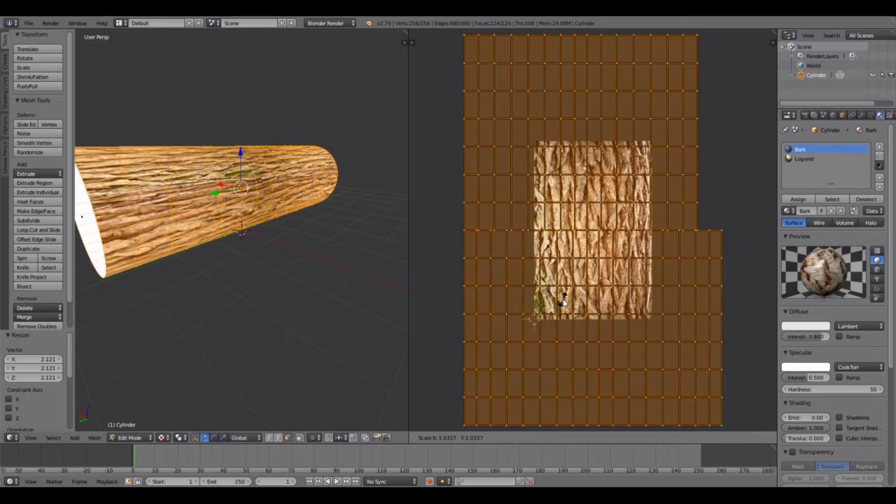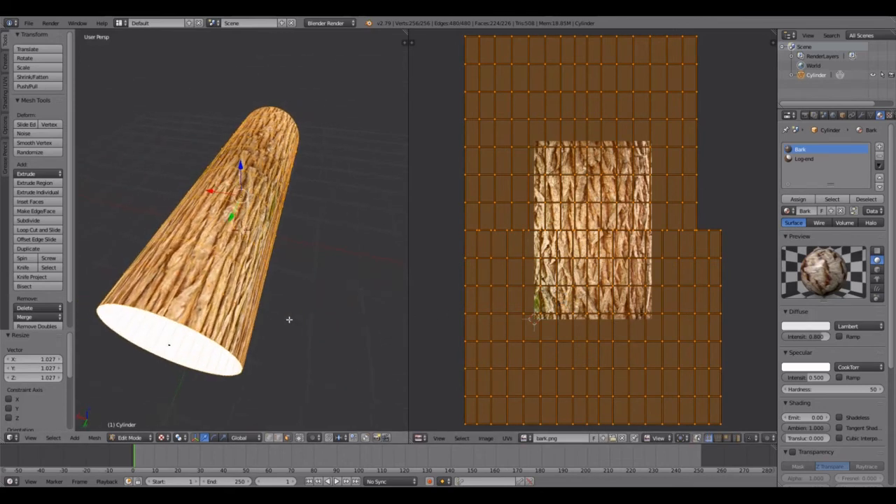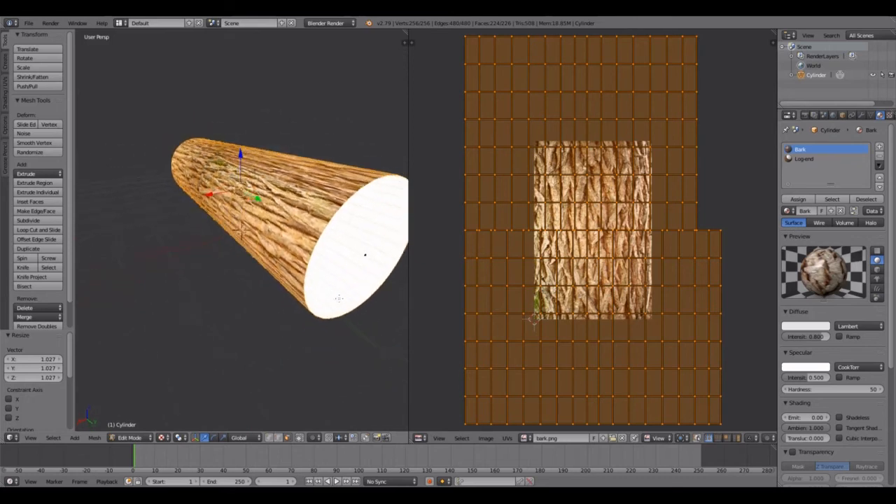We want to scale it up to make it look fairly like bark on a log. After you do that, hit Assign, then come back over to the right and hit Assign again.